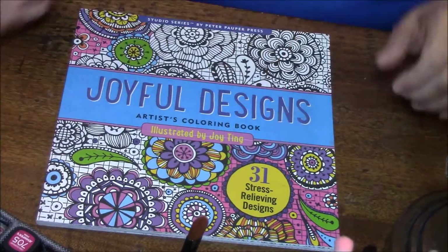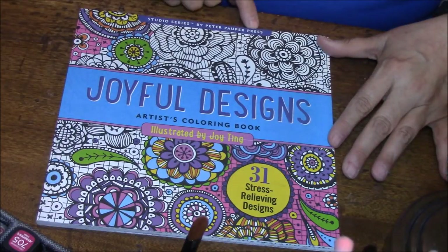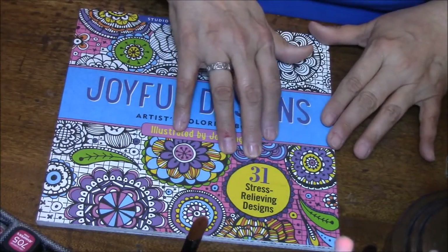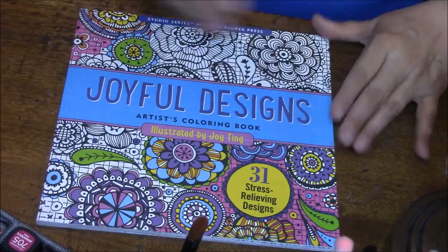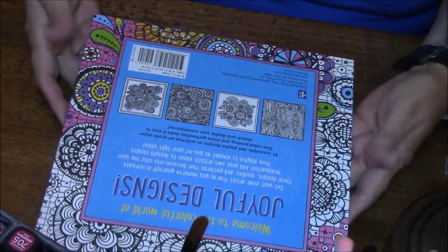So let's look at this book. It is the Studio Series by Peter Pauper Press. There are 31 stress-relieving designs illustrated by Joy Ting. This is the Joyful Designs — and it's gorgeous. Let me read the back. Here's the back — it's upside down to you, I'm sorry.